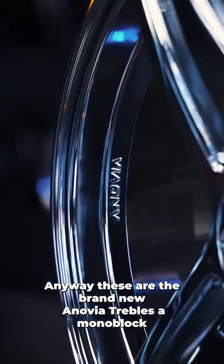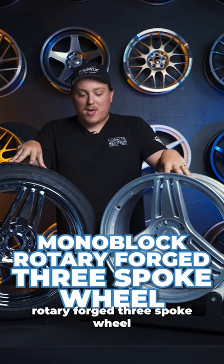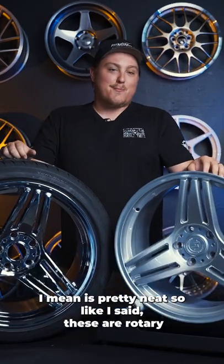Anyway, these are the brand new Anovia Trebles — a monoblock rotary forged three-spoke wheel. It's pretty neat.